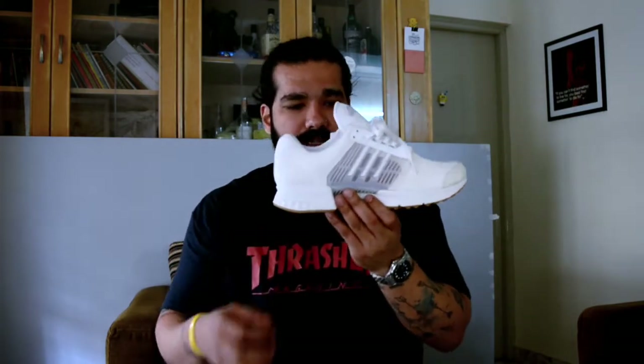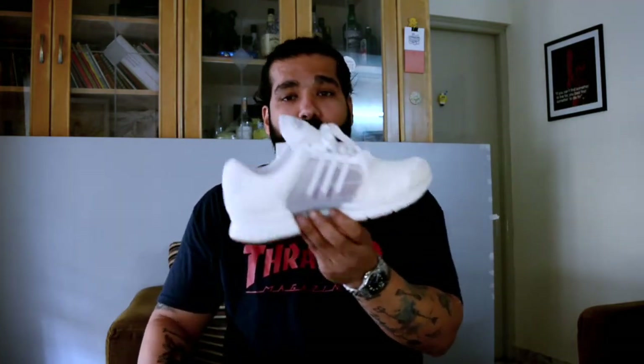I have seen earlier iterations of the Climacool, like the one they did in collab with Coca-Cola — the black and red hits Climacool. Unfortunately I couldn't get my hands on those, but this one is just perfect for summer.